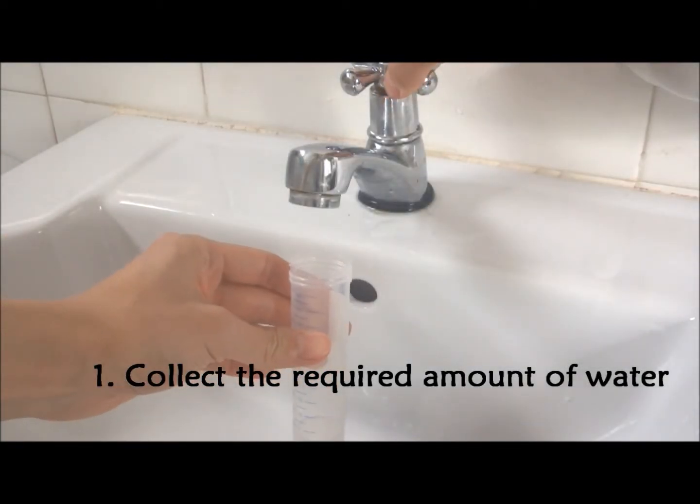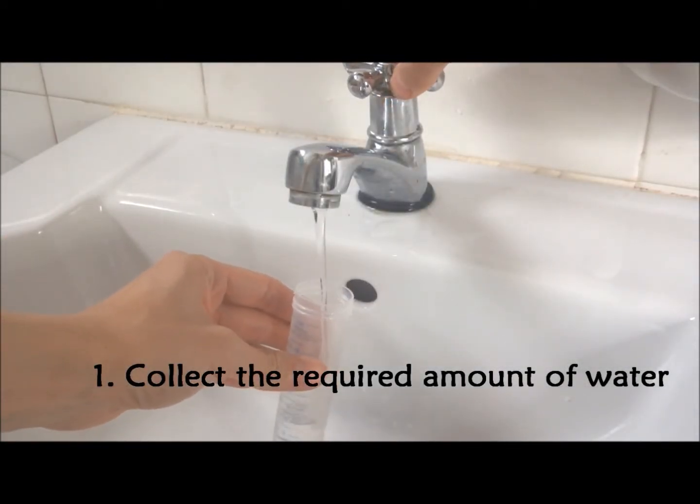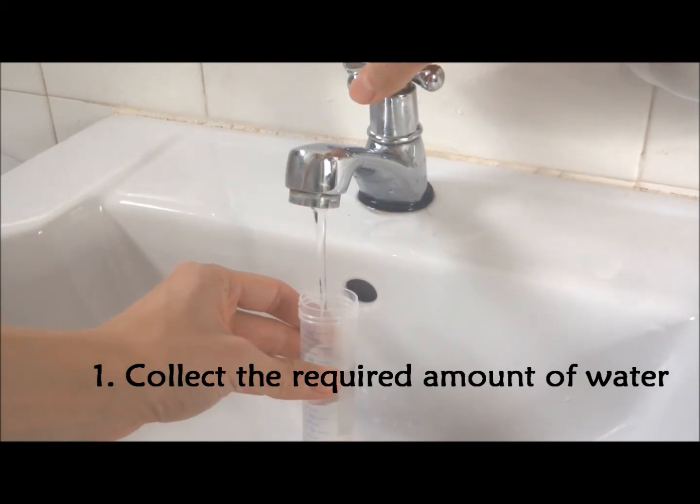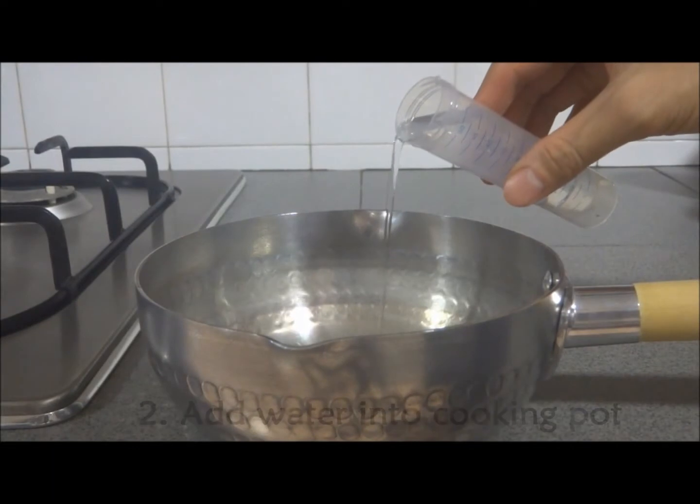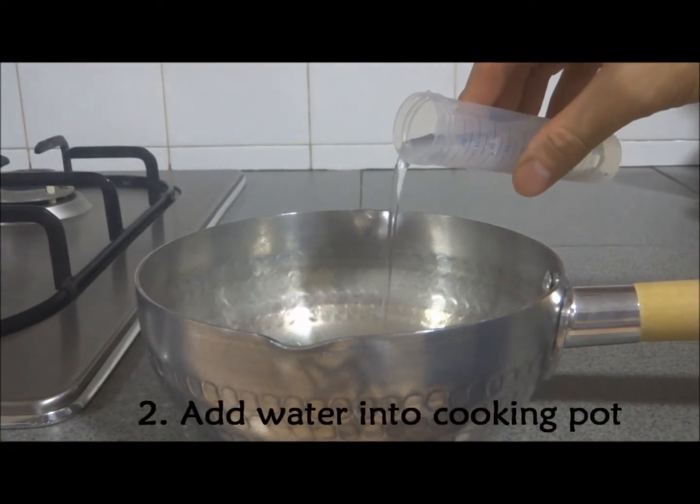Step 1. Use the falcon tube to collect the required amount of water. Add the water into a small cooking pot.